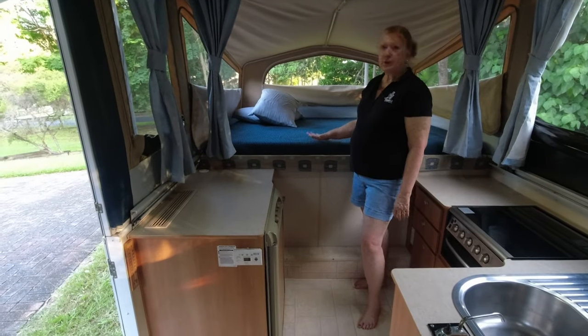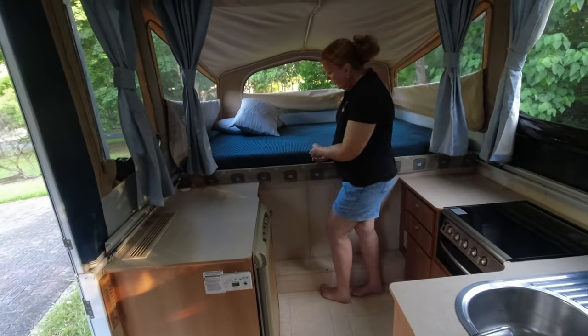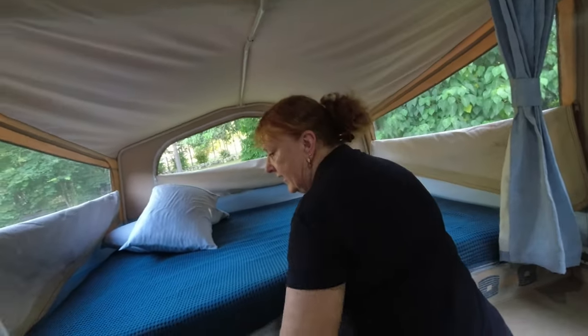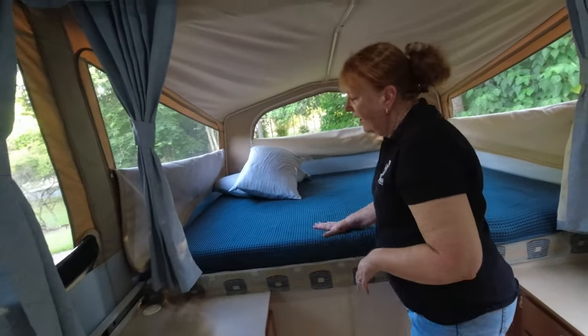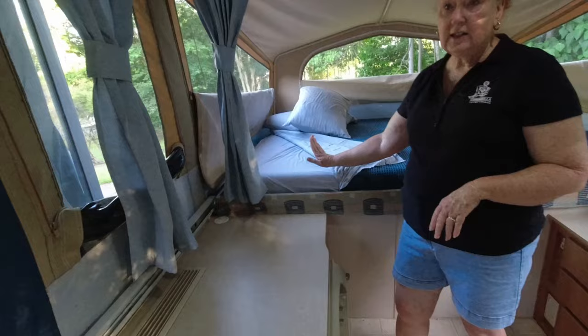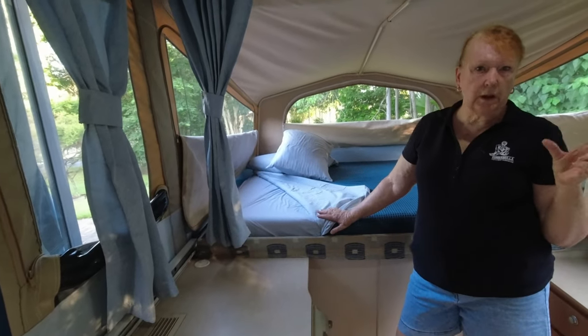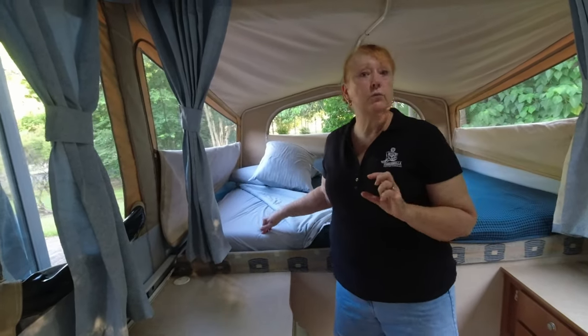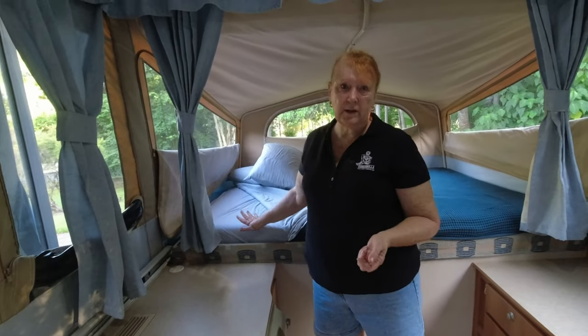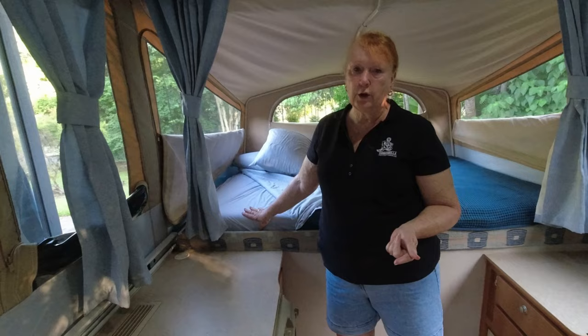Now for the bed ends and the mattresses. Joe has put some insulation there just to make it a bit warmer, especially for me who really feels the cold. We have the original mattresses in our camper — these are 16 years old now, 100 millimetres (about four inches) thick. They're the original foam mattresses that came with the camper. We don't have any toppers on them and we find them really comfortable, to be honest.